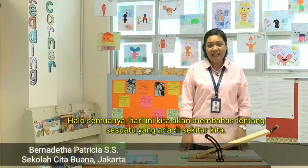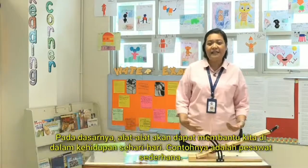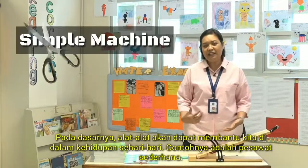Hi everyone! Today we're going to talk about things that are around us — things that help us in our daily life, like simple machines.